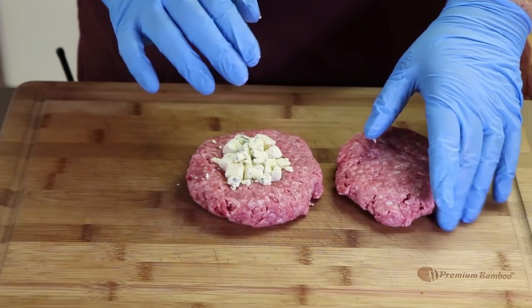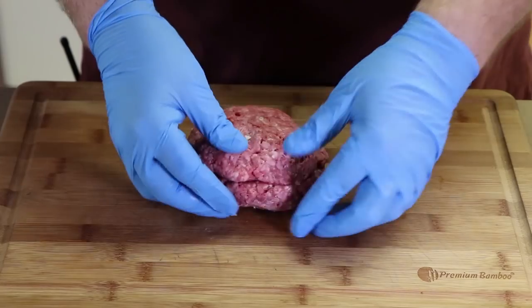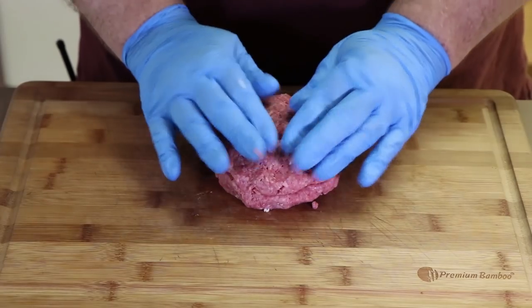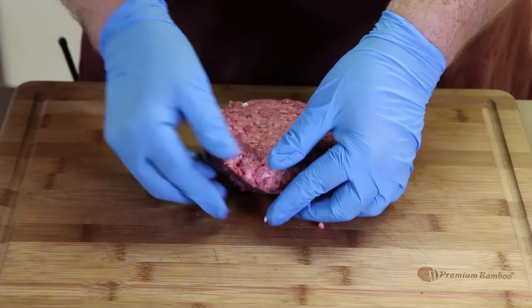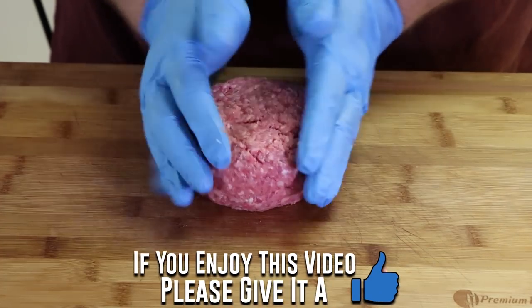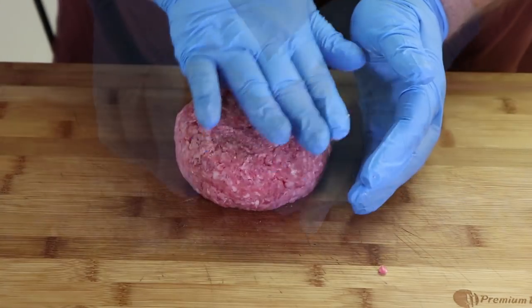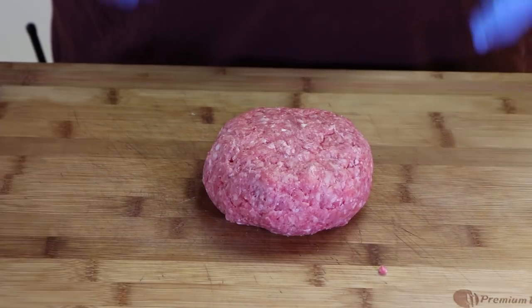Now we're going to take the other side, put it on top, and work around the edges to start forming our super patty. Take your time with this — this is a big burger. Turn it over if we need to, work these edges. I can almost guarantee you there's going to be some leakage, but it's going to be worth it. I just want to shape the outside and press it down a little. There is our blue cheese stuffed burger patty.